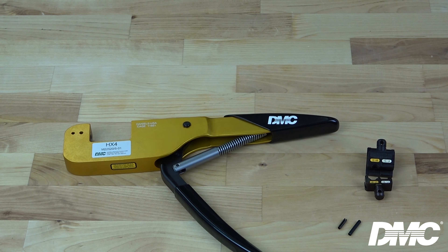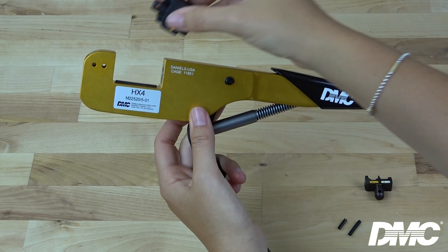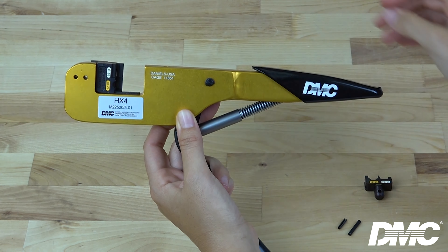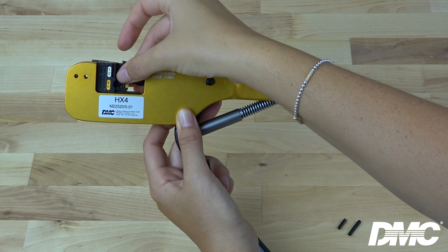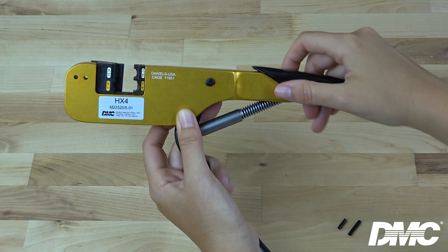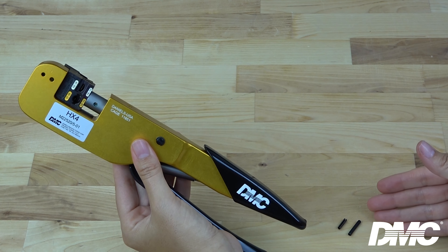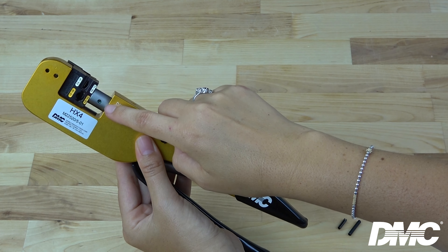With the handle of the tool in the open position, align the slot on the die with the rail on the tool and push the die into place until you hear it click. Repeat for the bottom. To permanently secure the die in place for production environments, use the included pins and place the longer one in the top of the tool and the shorter one in the rim.